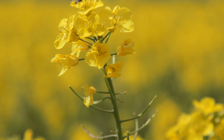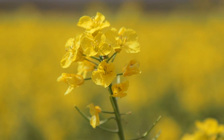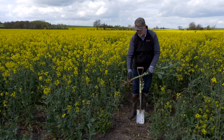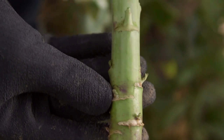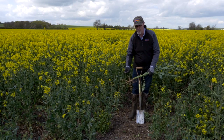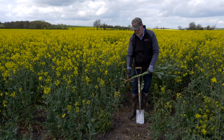One of the other things we're seeing with the use of the Microwing is the level of cabbage stem flea beetle infection in the crop is extremely low. We do not seem to like the environment we create in the autumn without soil movement — nowhere to hide and live.